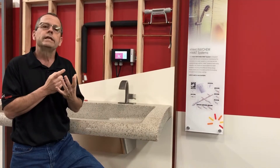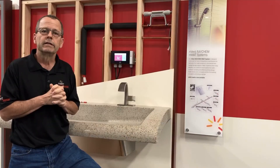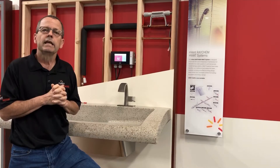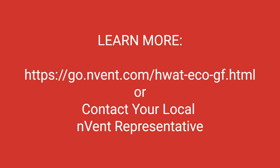In summary, the ECO GF offers new benefits: built-in ground fault protection, a new 5-inch color display, easier programming, and 208 up to 277 volt capability. We think you're going to like it. Look for more information on the web or contact your local Raychem area sales manager. Thanks.